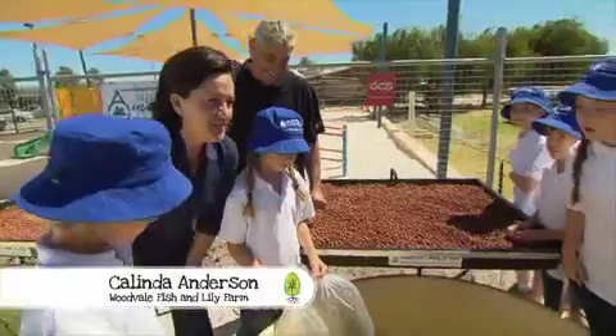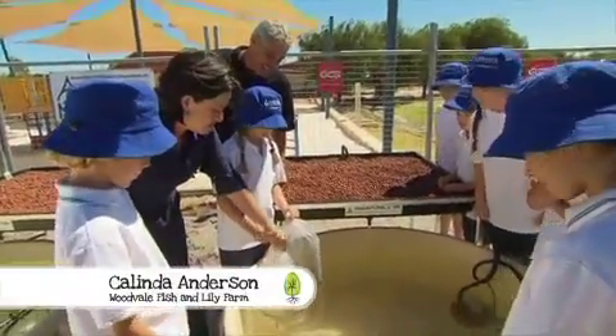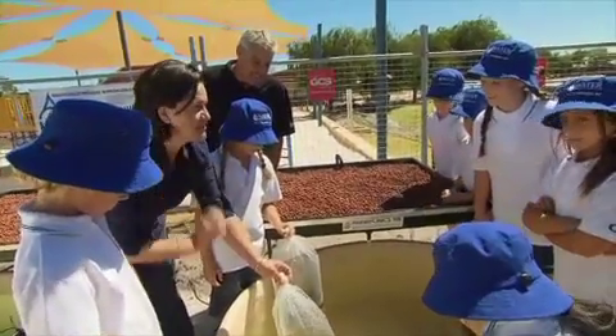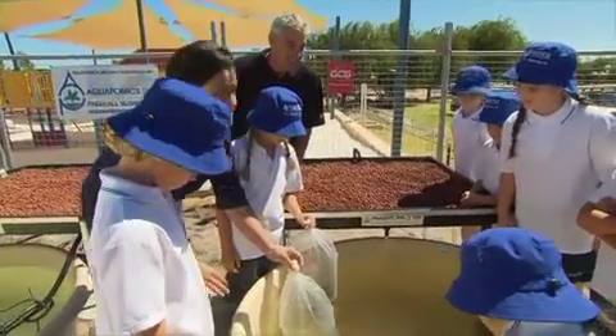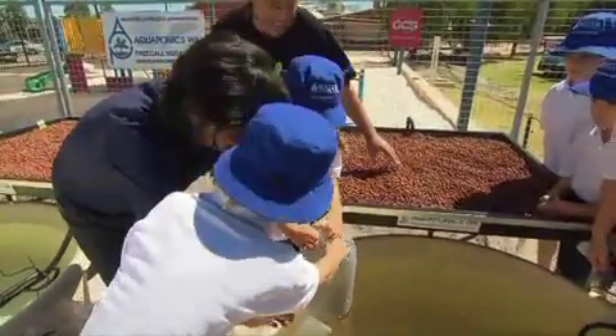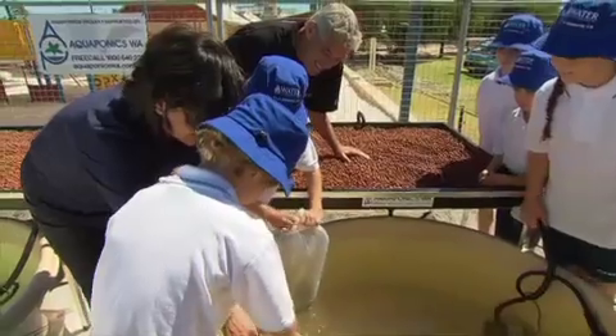Today we've got silver perch going into the tank for the first time. What we've been doing is floating them in these bags to acclimatise them for about five minutes so the water temperature doesn't shock them too much. Now we're going to open up the bag and gently release the fish so they can swim into their new home.